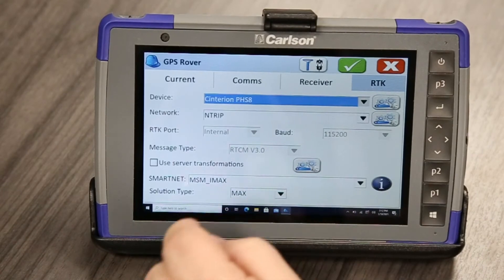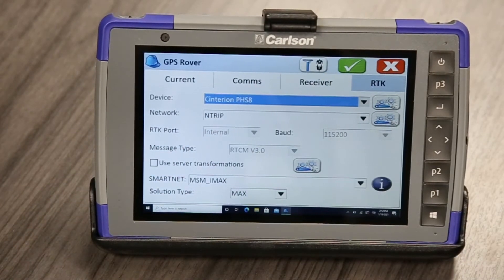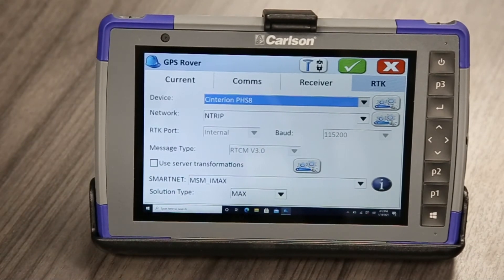I'll come over here to RTK. We'll have another video on how to connect to your network to get corrections as an internet rover.